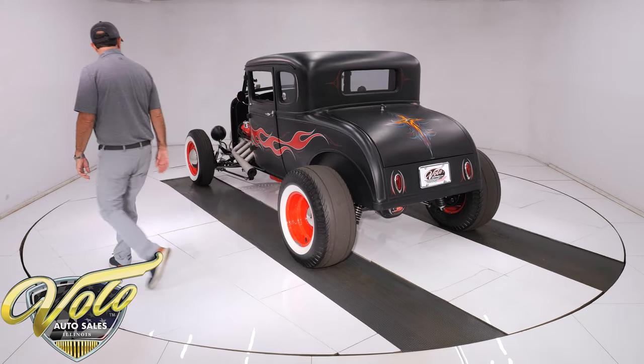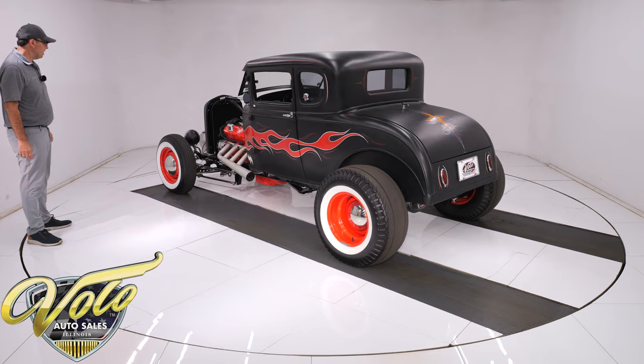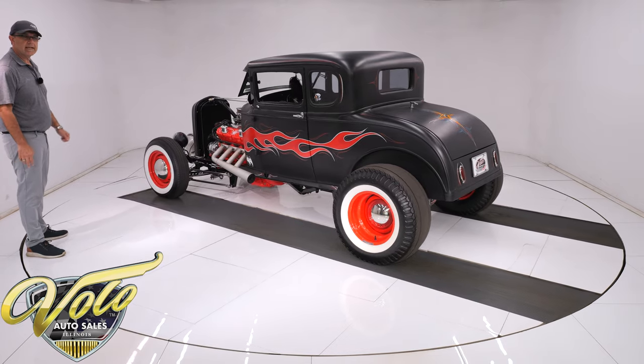Got the '32 grille shell up front. So now let's stop and look at the motor and look inside the car.